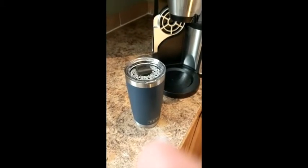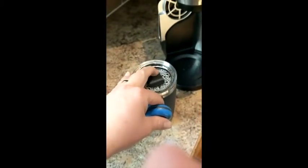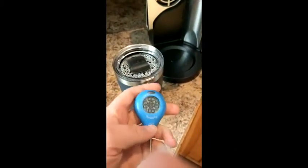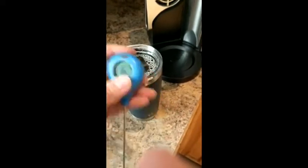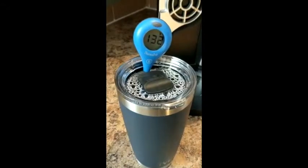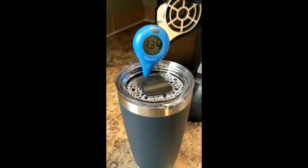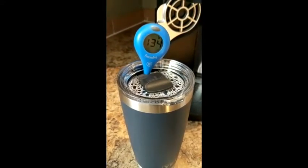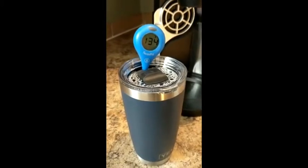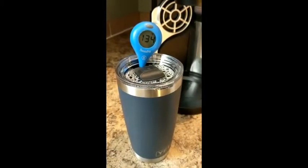Here we are a little bit later. It's 12:07, a little past my planned time, but we're checking it again. The last reading was 140 degrees, and it is now 134 degrees. So about 40 minutes later it only dropped about 6 degrees — that's not too bad. Let's check it out in another half hour.